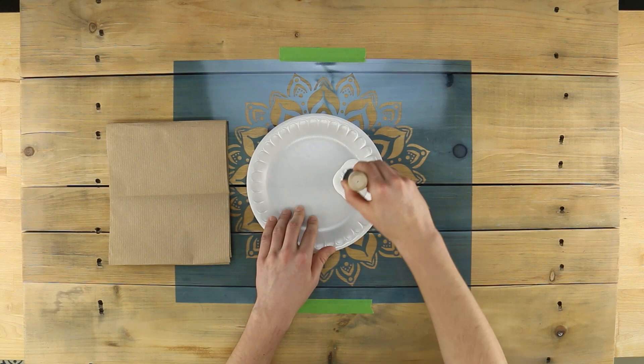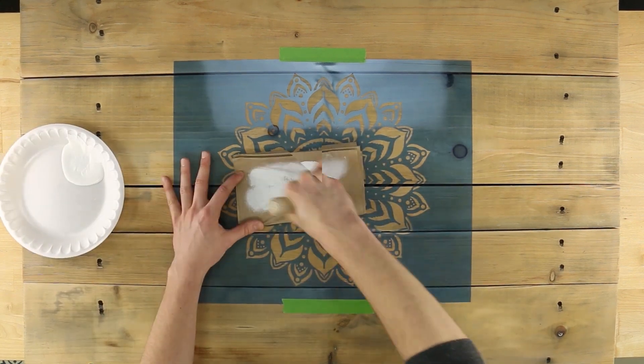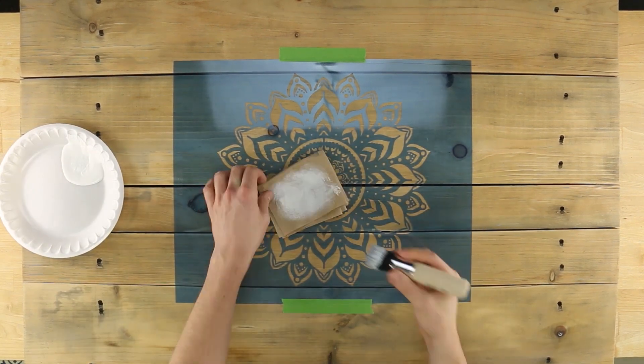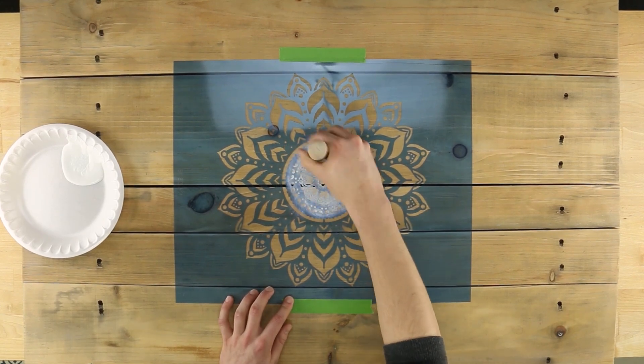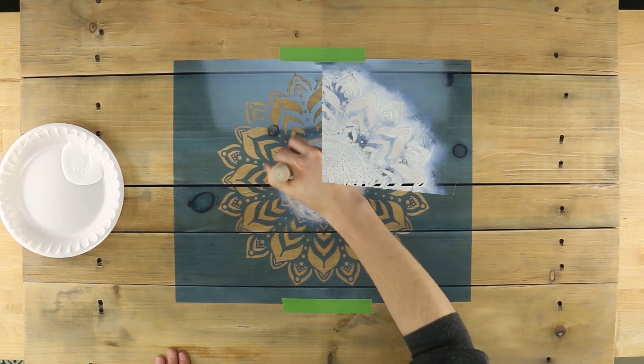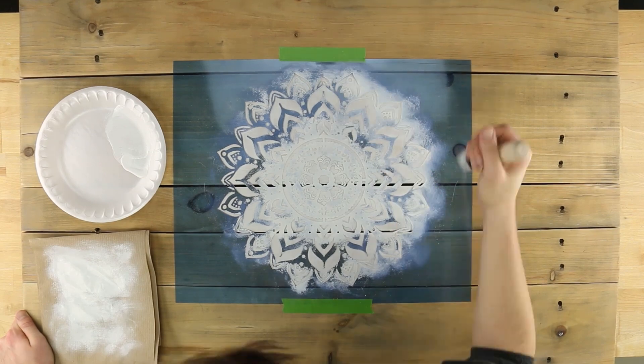After soaking your stencil brush, remove excess Americana acrylic paint by swirling the bristles on a stack of paper towels. Apply the color in light coats using the same swirling motion of the brush. Continue until the shading is full and even.